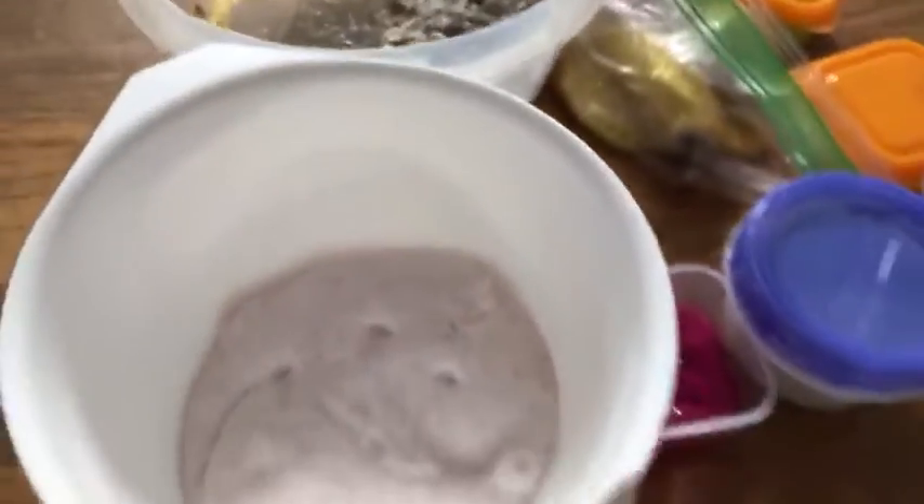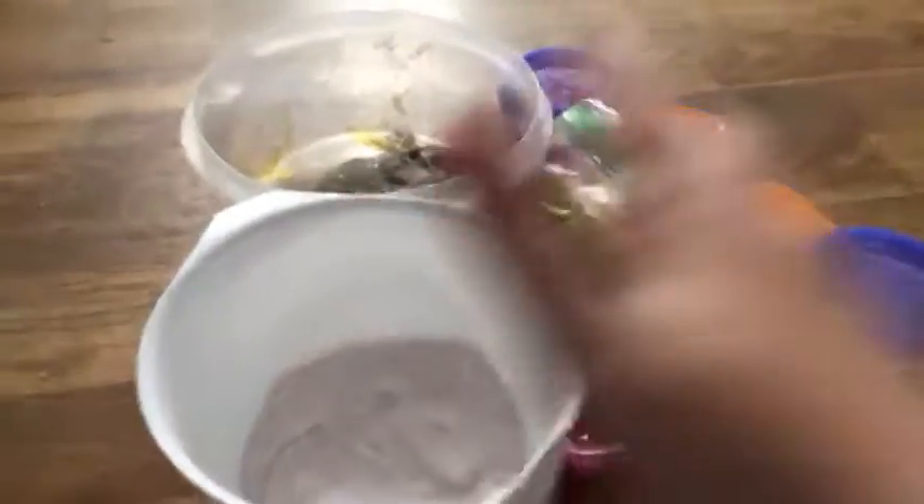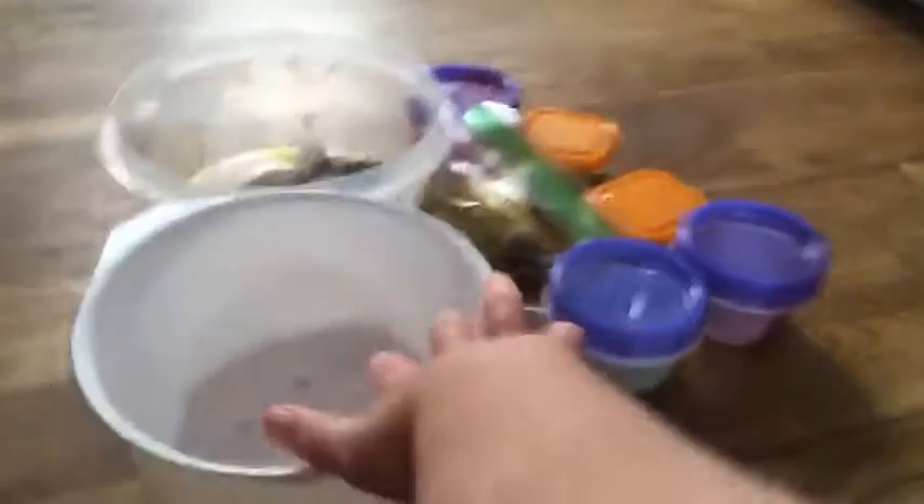First of all, you see all of these slimes? That's exactly what we're doing today. We're going to be doing a slime haul. That was like a one minute intro. Anyways, let's get on with the slime haul.